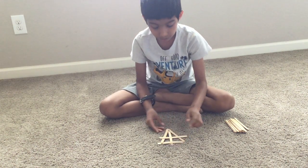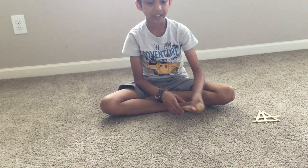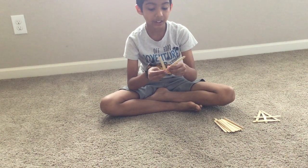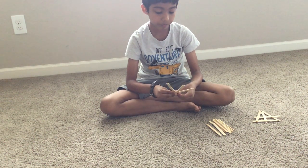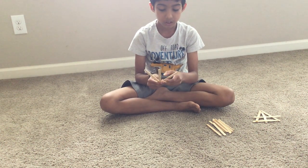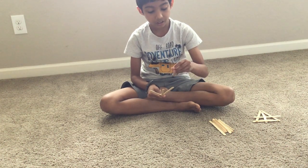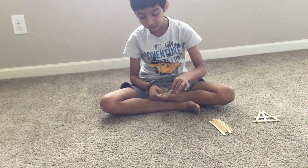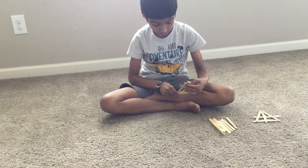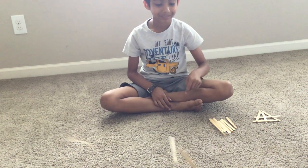Did you know we can also make these big bombs with our hands too? First we have one stick, then one stick on each side. Hold it with your thumb and two fingers tightly — make sure you don't make it too wide or it's not gonna work. Then put it like this and do it the opposite way. I'll show you how well it can explode. Bye!